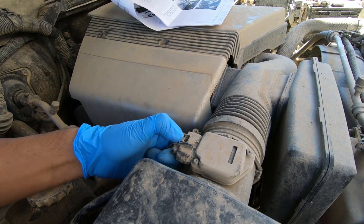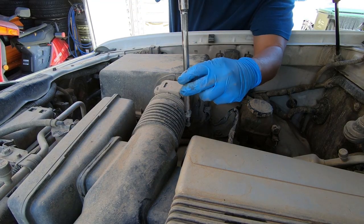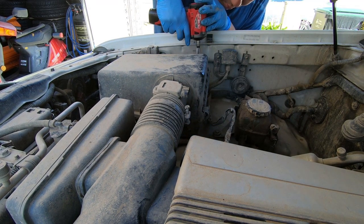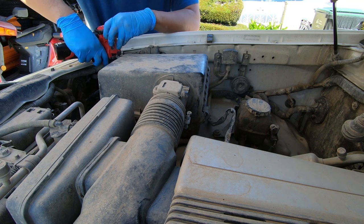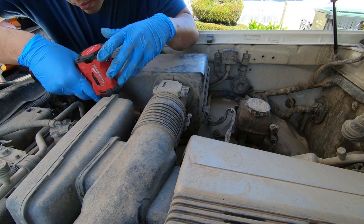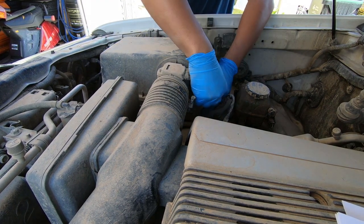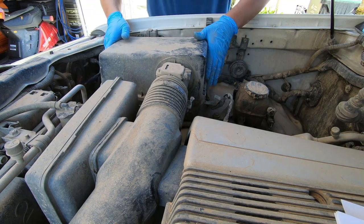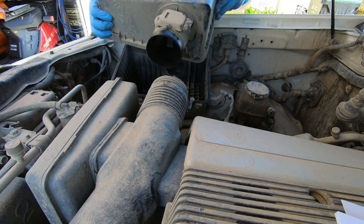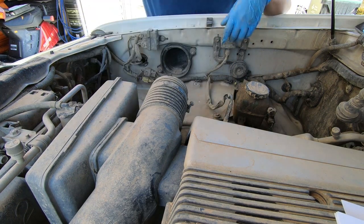Next thing I need to do is unplug the mass airflow sensors. There we go, and then we're going to take out the air box. So right here I'm going to take off the intake. Now you want to take off the top part of the box — these little clips should just come off. Good time to replace your air filter too if you need to. This guy slides out the top of the air box, and this guy slowly slides out the bottom.